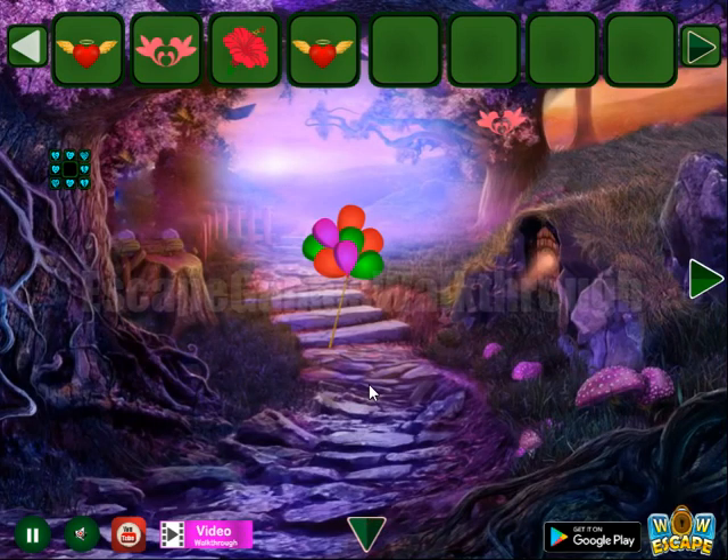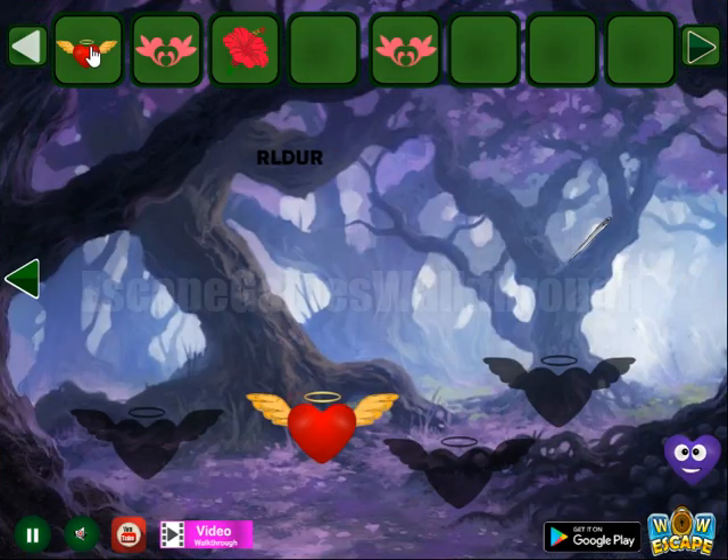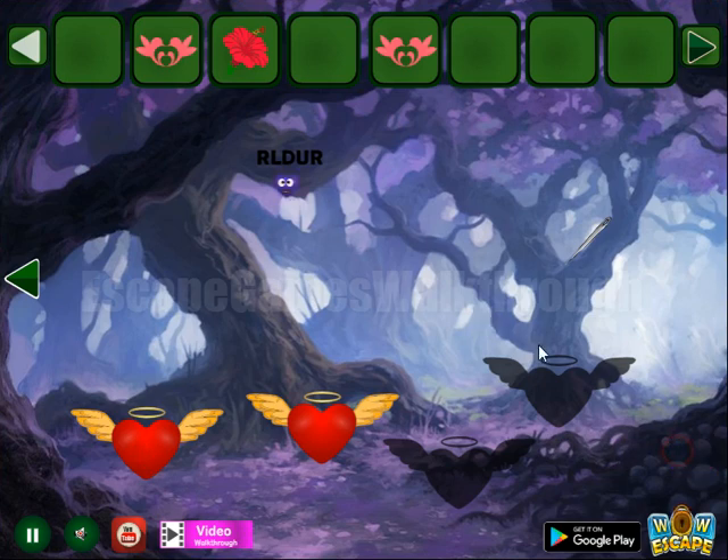So we've got one more heart. Then one more ornament here — a flying heart and another pink heart.